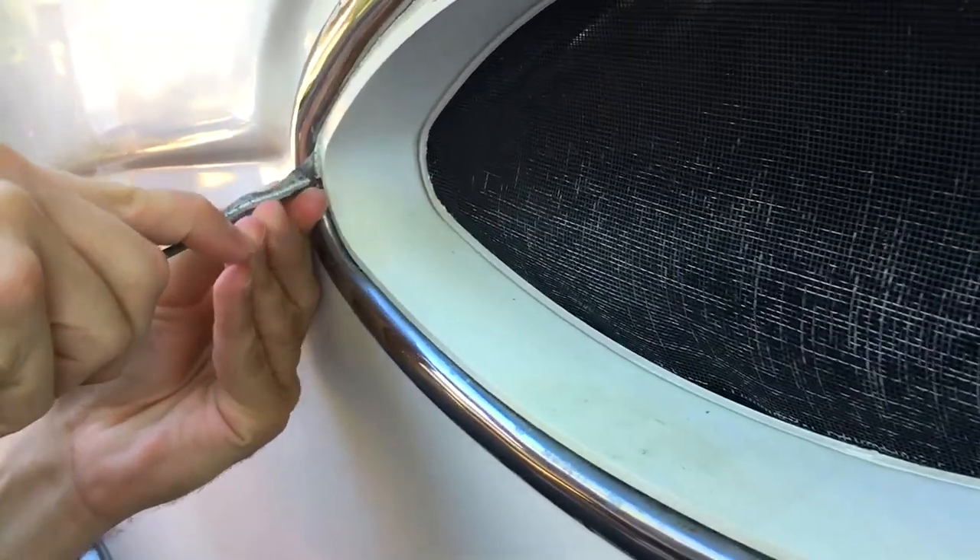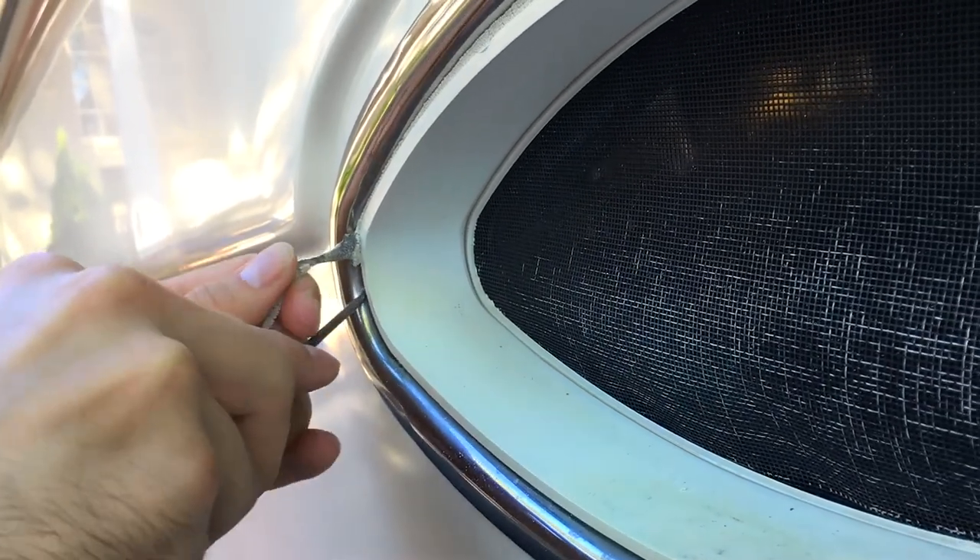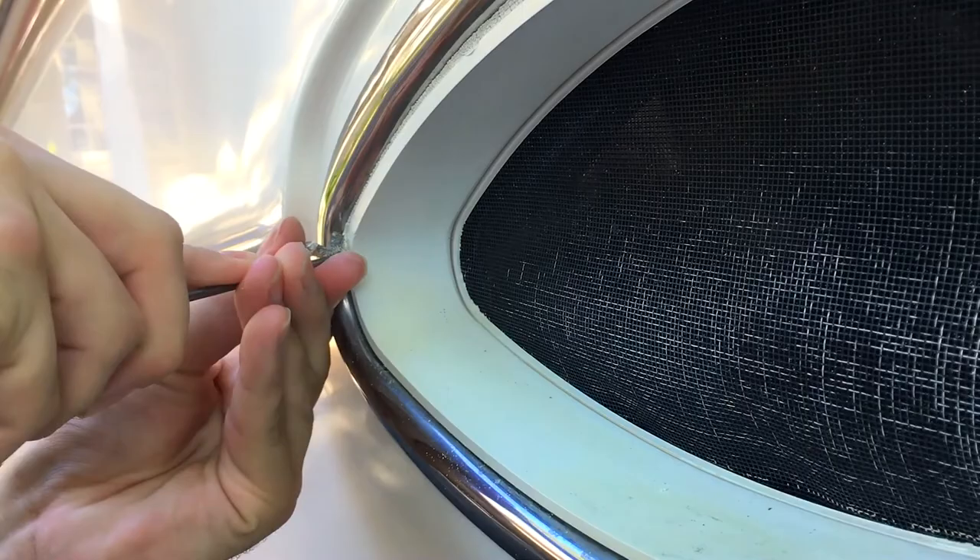One of the first real projects we tackled was removing and replacing the weather-worn sealant around the port lights. This is one of those jobs where patience is a virtue.